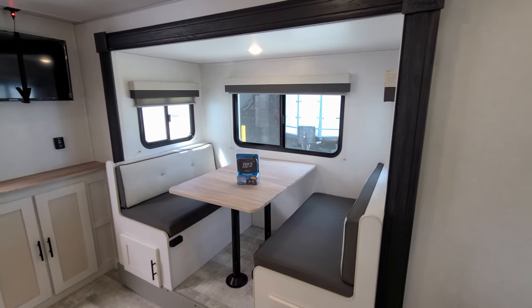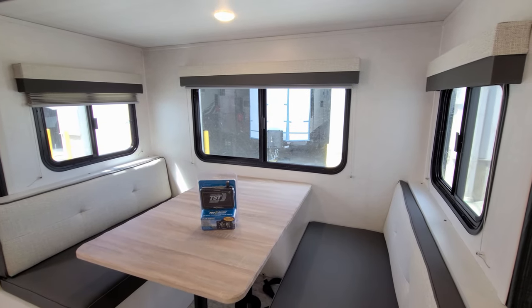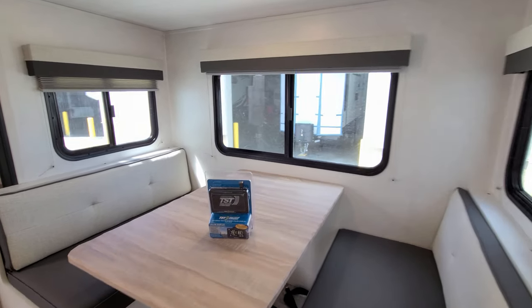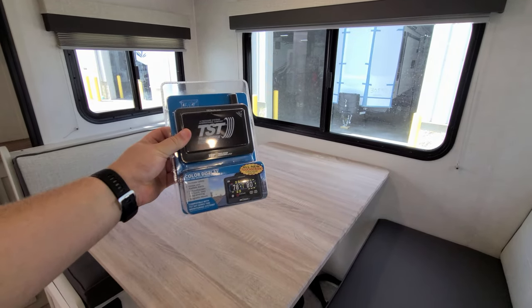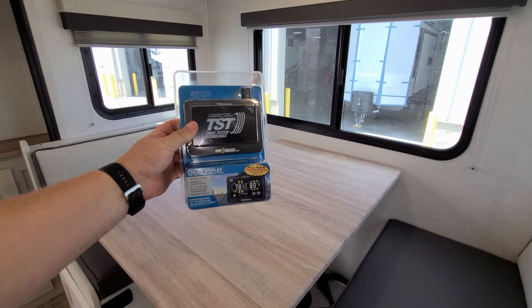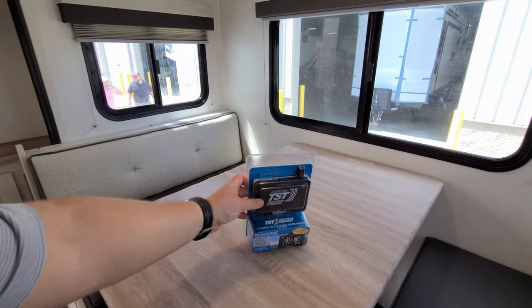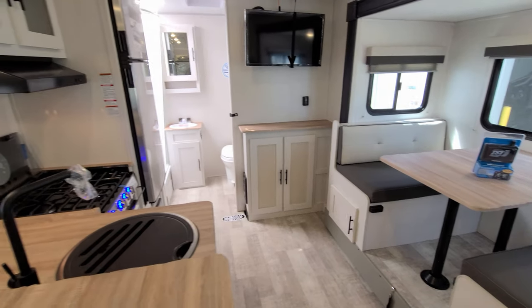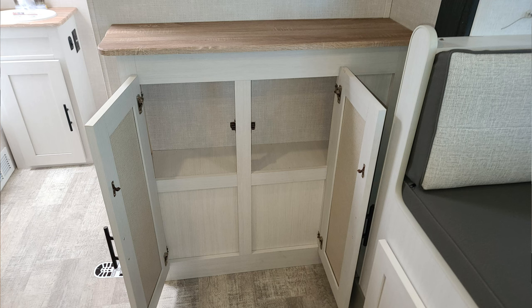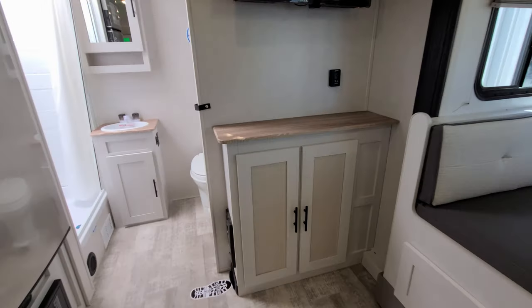They have pull-down pleated night shades over the windows — all three windows in the slide do open and have screens. The new 2023 versions also come with a tire pressure monitoring system. This little screen plugs into your truck and you'll be able to get a readout on what's going on with your tires. You also have some storage space down below the TV area and a little bit of counter space on the side.